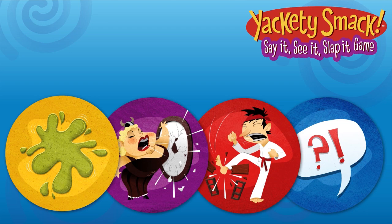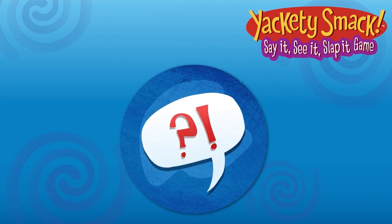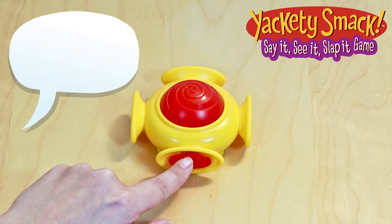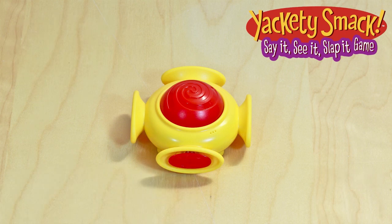Use the cards to guide what you record and interpret them any way you want. This card can be any sound you choose. To start, the youngest player records 2 silly sounds into the sound smacker. Once you have 2 sounds, play begins.